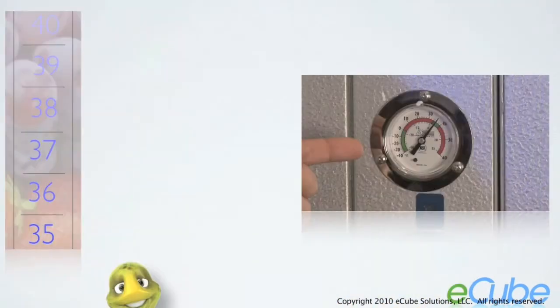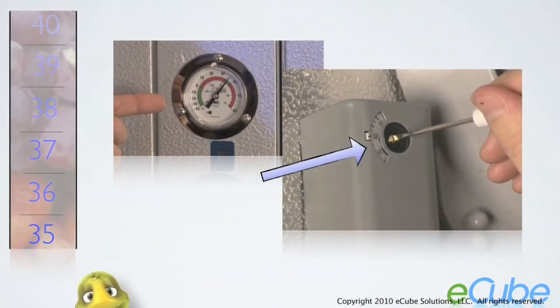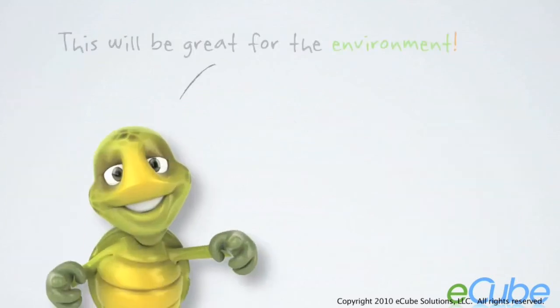The thermal inertia created during the longer run cycles cools the food for a longer period of time, which in turn lowers the food temperature. So with an E-Cube installed, you may raise the thermostat set point and still maintain the desired temperature you achieved before. This raised set point means the compressor will run less overall, which saves you money. Most compressors run between 10% and 30% less, and this has been proven in multiple case studies.